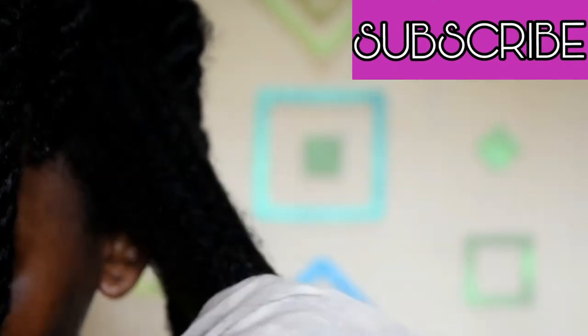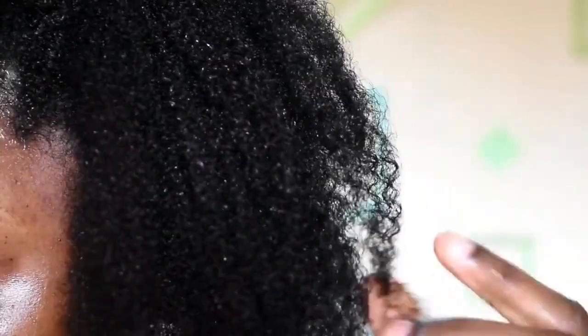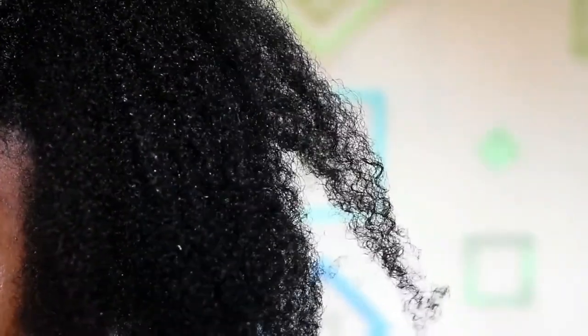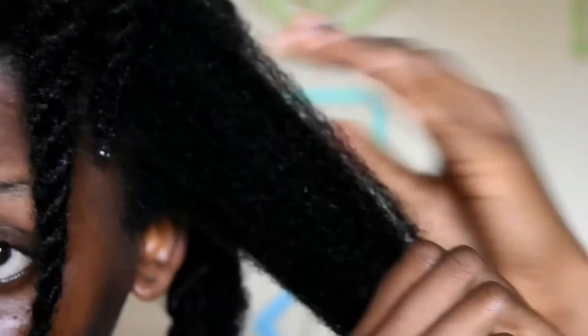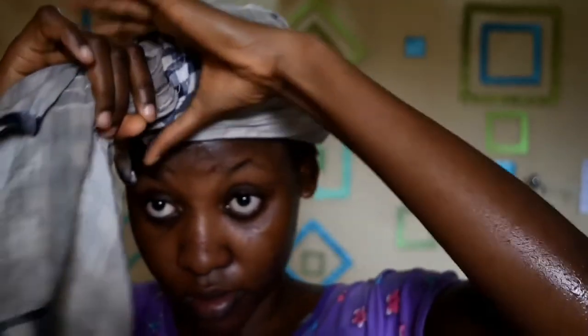I just want to show you how my hair looks. This is my hair strand detangled — you can even see my curl pattern. I really love this. I hope you guys try it and let me know if it worked for you. Thanks for watching this video, please like, comment and subscribe to see more videos like this. Bye guys!